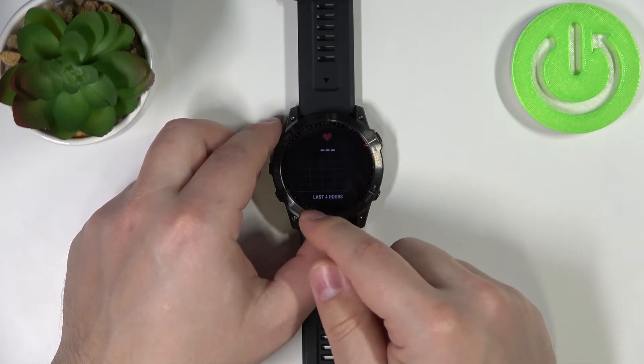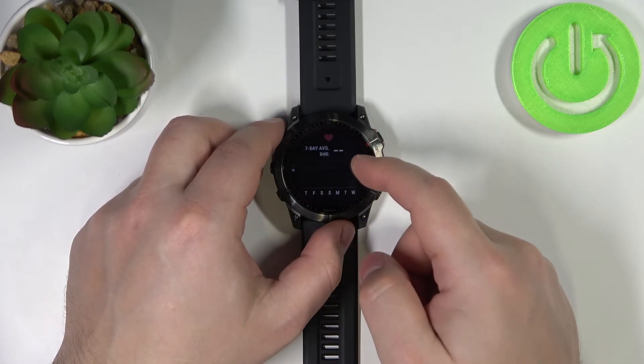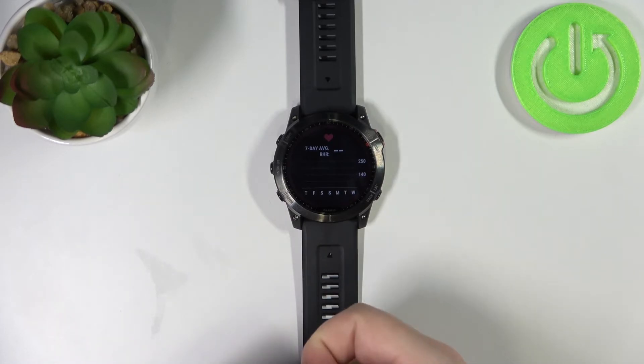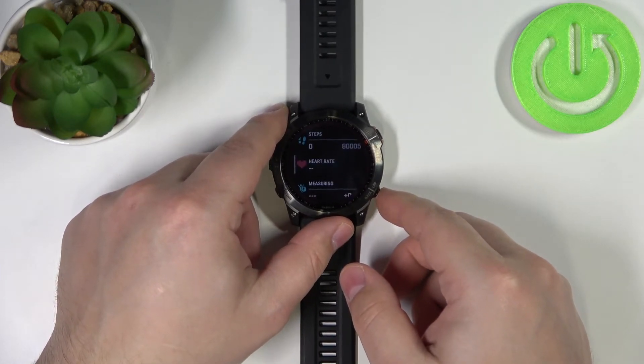You can also tap on this widget to open the graph for the last four hours, and a seven-day average. As you can see, there are some graphs you can check. If you're wearing your watch constantly and the auto heart rate measurement is enabled, you'll get data right here to review.